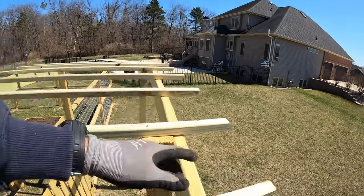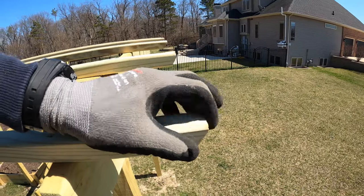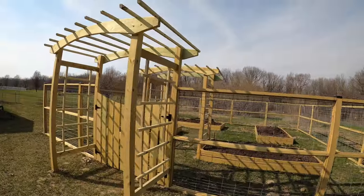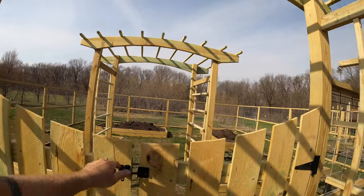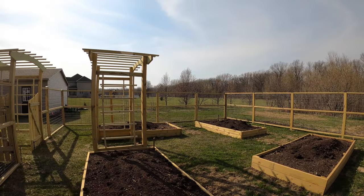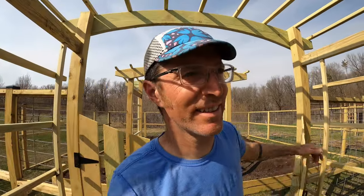We're on one-foot centers and they're just nipped over here at a 30-degree angle with a little bit left so it doesn't have a sharp edge - nothing too complicated, six-inch overhang on each end. That wraps up the arbors, and I guess it wraps up the garden. Thanks for checking out the project - I'll see you in the next one.